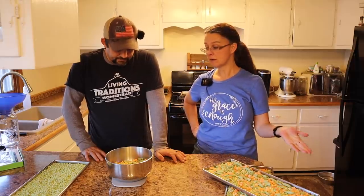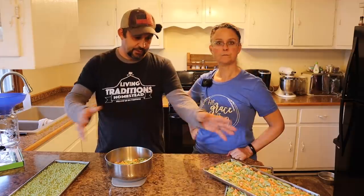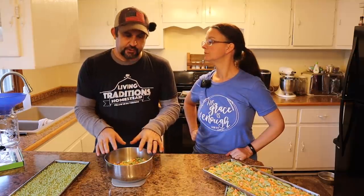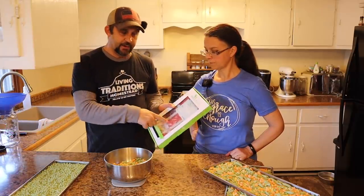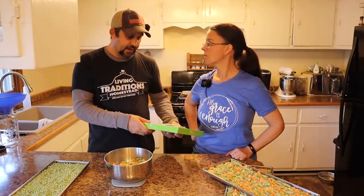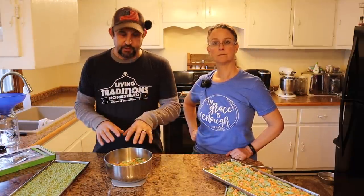We bought the two bags for about 80 cents each, so we spent $1.60 on this amount of freeze-dried food. Adding in electricity costs — about $1.40 per full batch divided by four trays — that's about 35 cents per tray, bringing us to $1.95. Packaging in mylar bags costs about 50 cents and oxygen absorbers about 35 cents, so roughly another 85 cents. Our total comes to about $2.75 versus $11 to buy it on Amazon — quite a difference.